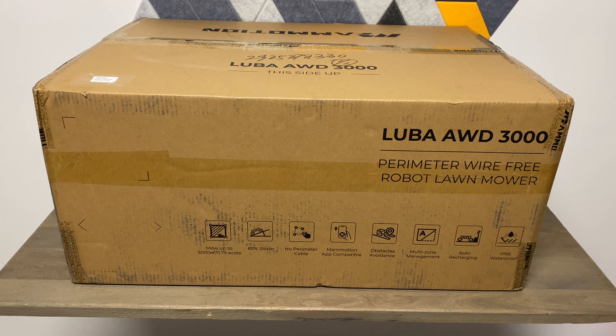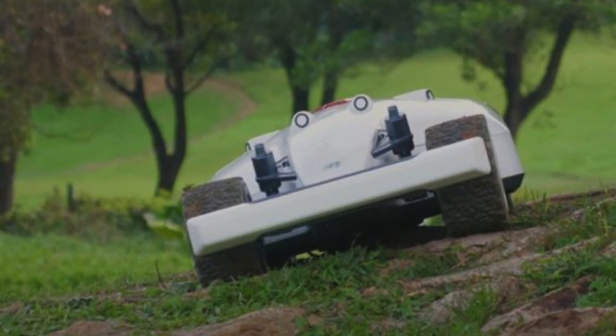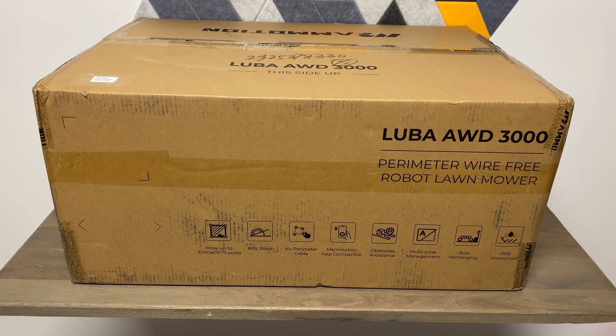Once again, this is all-wheel drive and each wheel has its own motor. It has a 400 millimeter cutting width, and it can even maneuver uneven terrain with no problem.